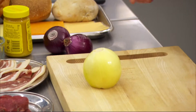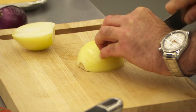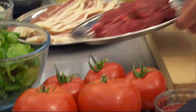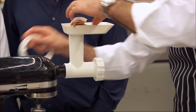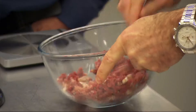First up, I'm gonna quickly dice up half an onion and cook that in a little bit of oil and butter. I'm gonna leave the onions to sweat down and start the mince. I'm gonna be using a chuck steak and also adding some bacon.